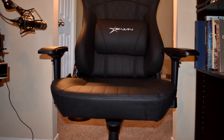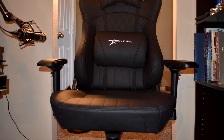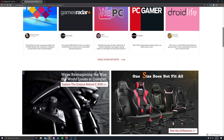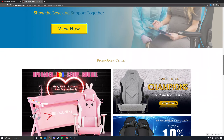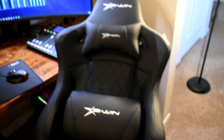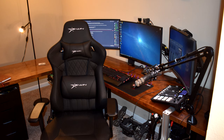Hello everybody, Wolfpack here. I was recently contacted by a company called EWIN. EWIN makes gaming chairs and desks along with other products. They asked me if I was interested in one of their gaming chairs in exchange for a review, and I said yes. Although I did in fact get the chair for free, all thoughts expressed in this video are my own and EWIN understands that.